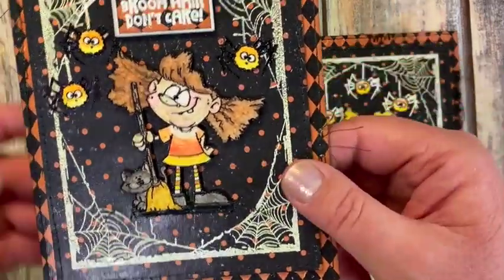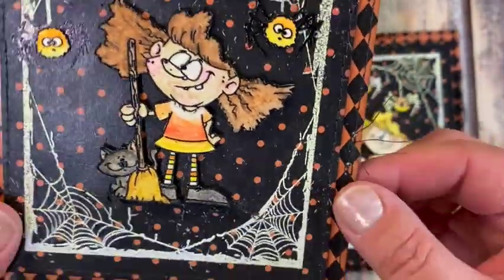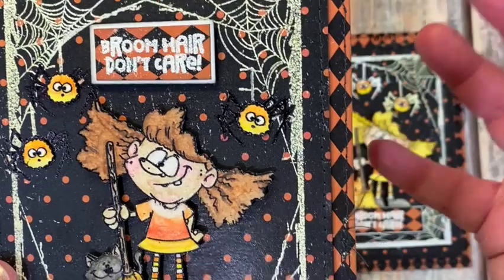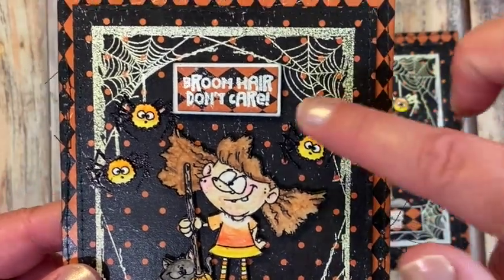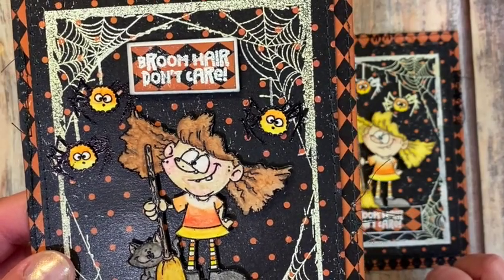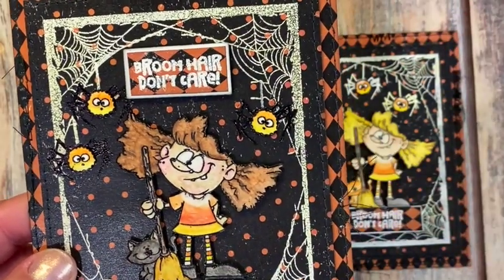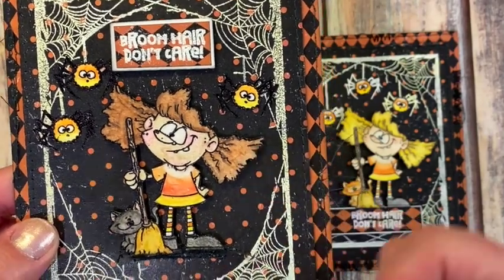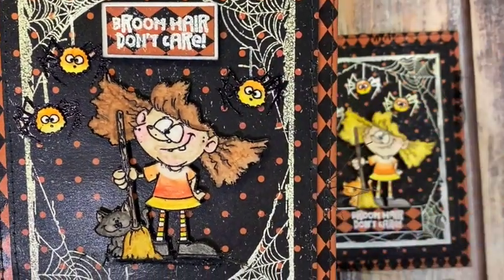I left a little bit of thread and some messy stitching around the outside, and then did a little bit of messy stitching under my trick-or-treater so she had something to stand on. I colored the spider legs with a Sharpie since I had stamped them in white and they mixed into the frame. I originally stamped the sentiment 'Broom Hair Don't Care' onto the background, but it wasn't standing out enough, so I stamped it on a leftover piece of background paper and matted it with white cardstock.